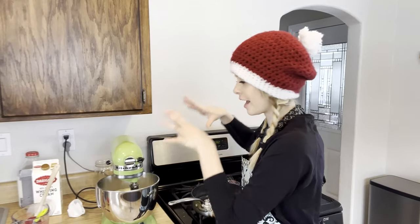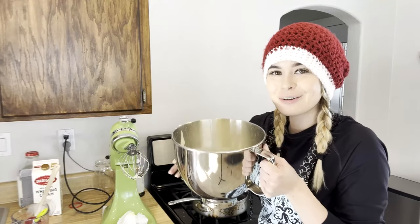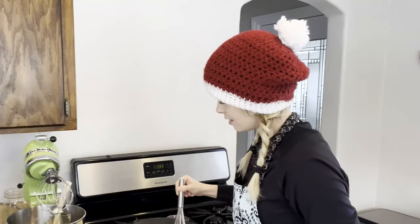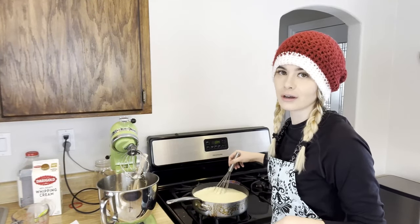I just finished adding all the tablespoons of the milk mixture into the egg mixture, and it's been whisking like crazy. I have this beautiful, frothy, yummy-smelling, nutmeg mixture. Now we're going to put it back on the stove and heat it over medium-high heat, whisking until it thickens. Then I'm going to put it into the jar, allow it to cool, and it'll thicken as it cools. It wouldn't be cooking with me if I didn't make a mess — I do like to clean as I go though.